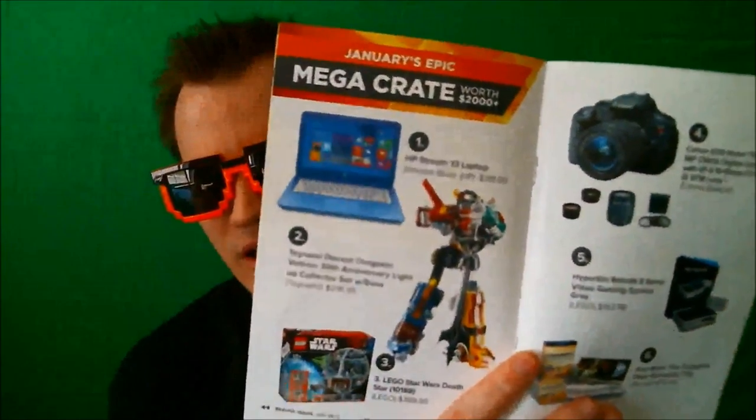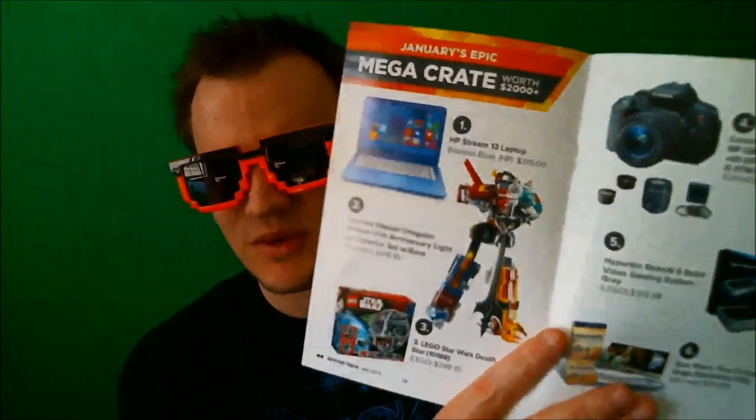I think it would be kind of weird if I wore these out in public, but whatever. And then next up, we got a book. I think they're showing other people from Loot Crate and it's going back into retro gaming, talking about Nintendo Entertainment System. It's also got the Mega Crate — one person every month gets one of these, and it shows the awesome gear that goes inside of them. That's pretty cool. It's worth $2,000 plus. Hopefully one day we'll get one of those.